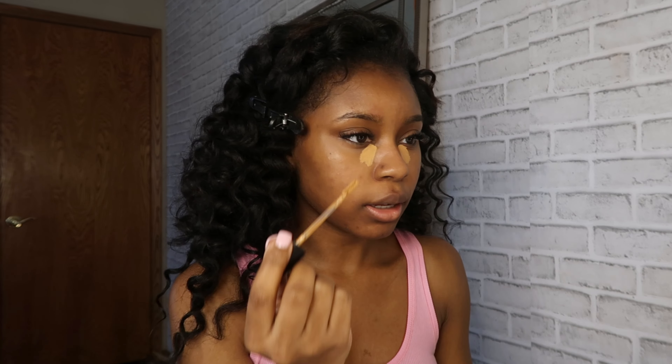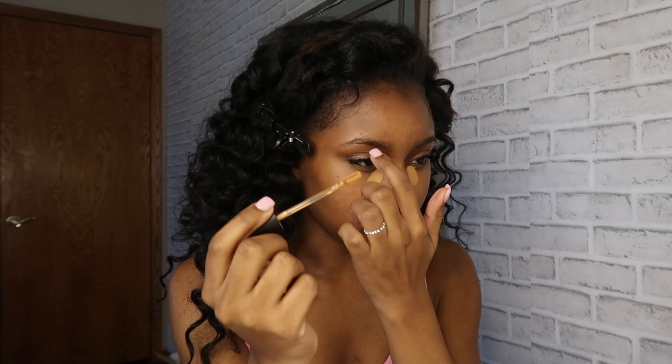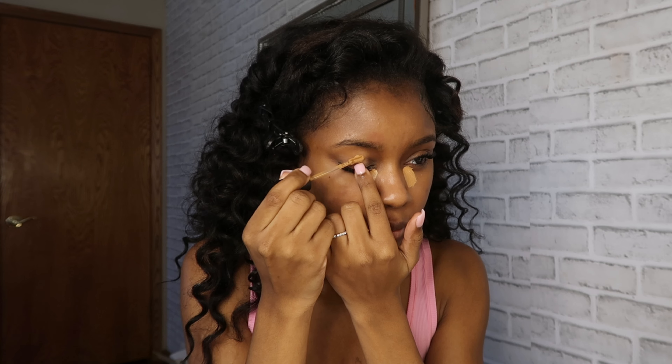I'm gonna go ahead and start off with some concealer — I actually just learned this trick from my mom, so shout out to my mom. I'm putting it in my inner corners and then on my lids. I'm going in with the Laura Mercier in the shade 4C and I love how this blends into my skin so seamlessly.